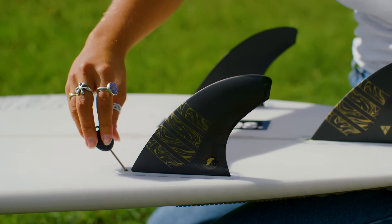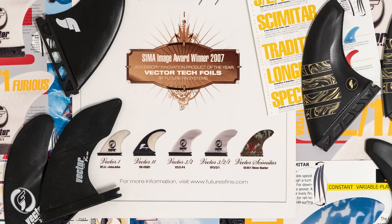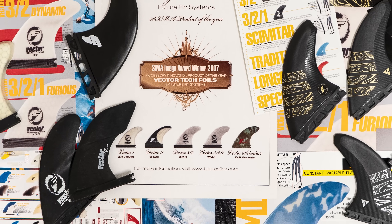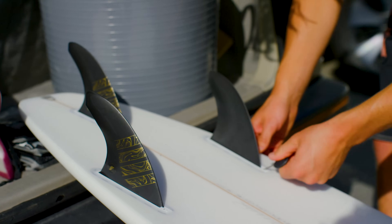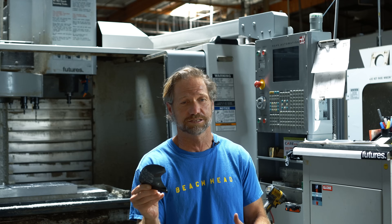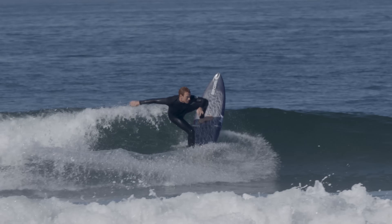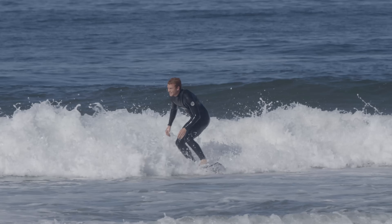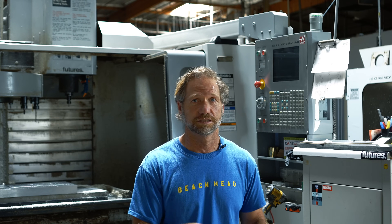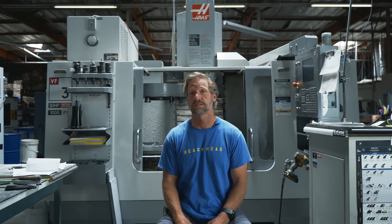Here's the Vector 3-2 Alpha, our latest in the speed-generating fin line. It's an original design from 2006 where we won a CIMO award. It has a vector foil, a three-degree cant, and two-degree toe-in. Both those design aspects feel like it pulls you through the turn and gives you this ability to come out of the turn with more speed than you went into it, setting you up for the next turn. All the feedback we've gotten from this one has been super positive.